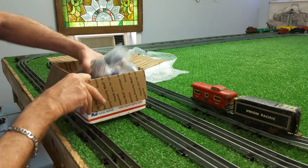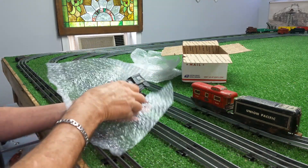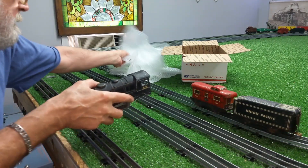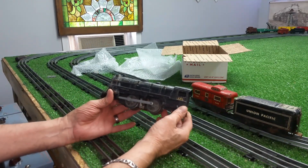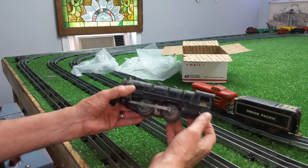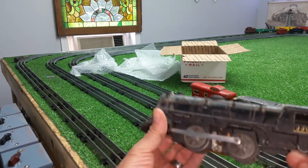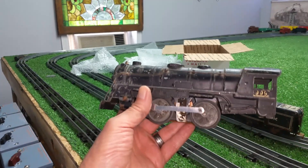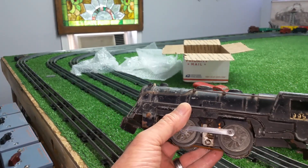Here is the locomotive — a Marx 999. But unlike the standard 999 — in fair condition at best. I mean, it's not damaged, it's just this is all poor storage.